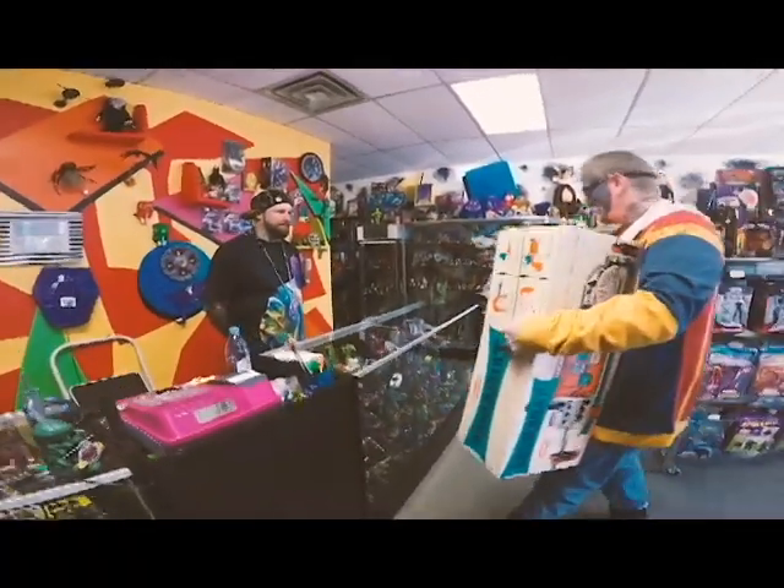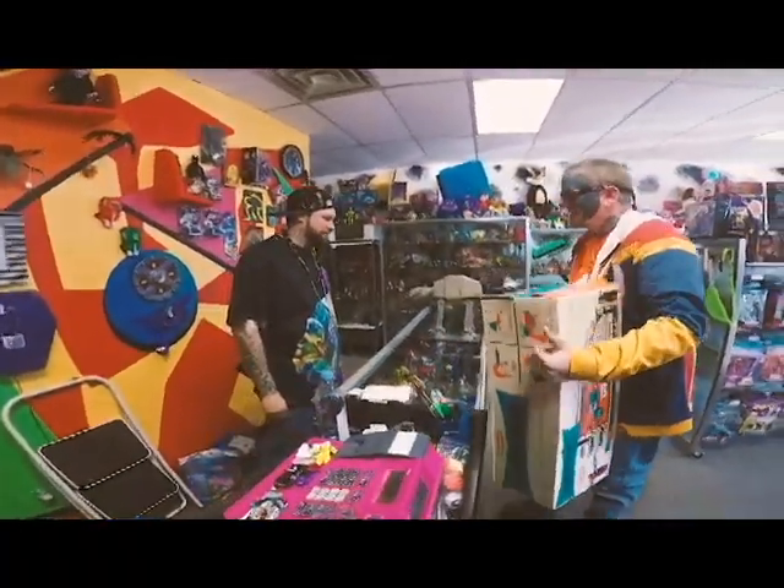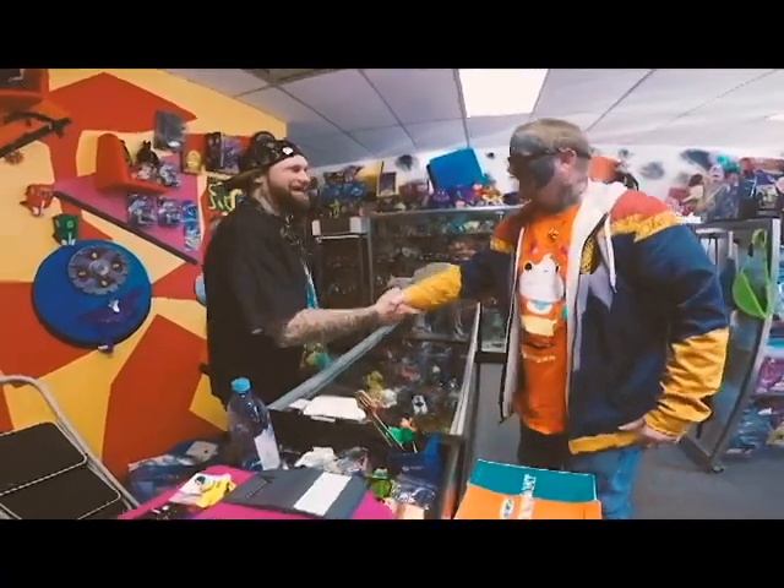What's happening, man? How you doing? What's going on, Brandon? Good to see you, man. Haven't seen you in a while. Long time, no see. Yeah, for sure, brother.